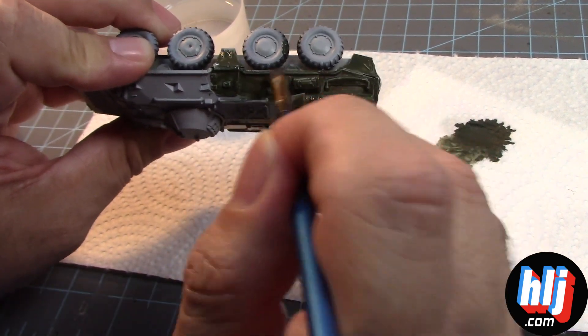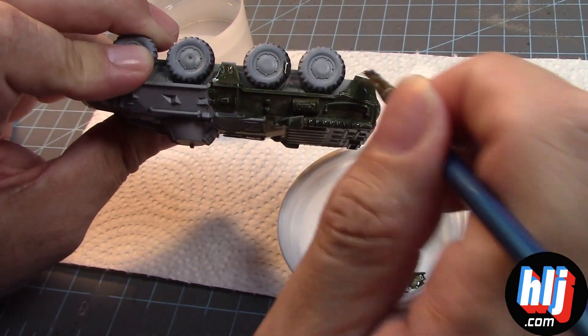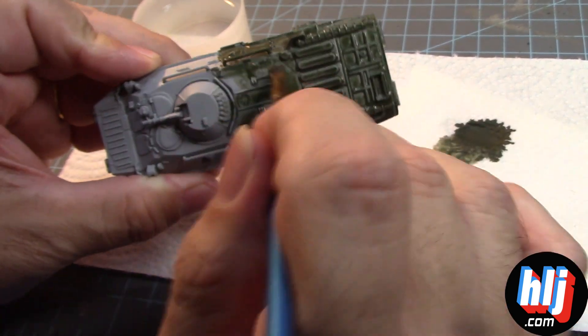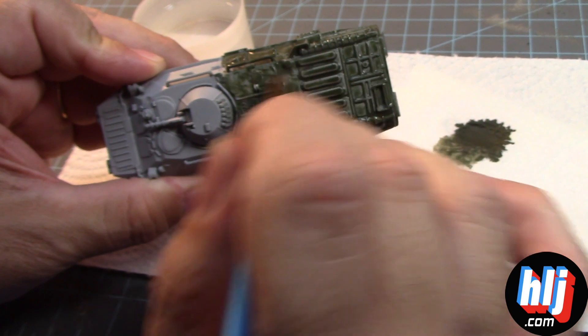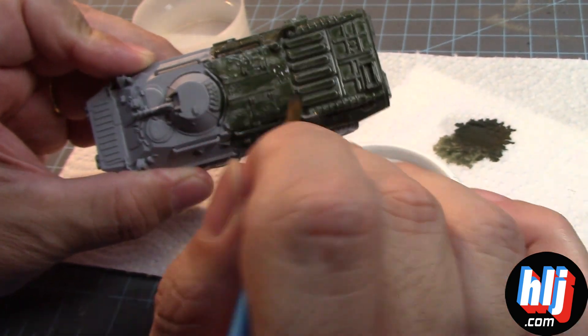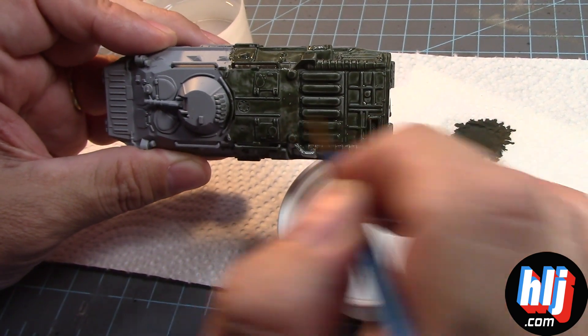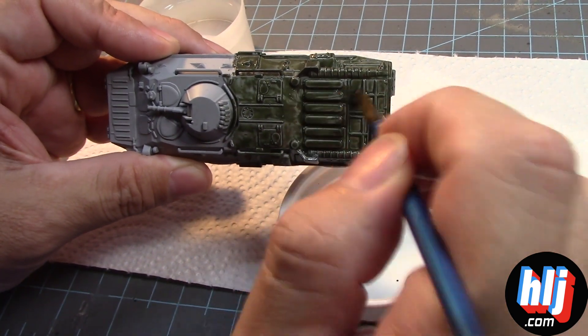To paint a Gundam, that's a different skill set that I don't think I can ever achieve. I tried, but I don't think I'm going to hand paint a Gundam anytime soon, now that I got myself a better airbrush. We'll talk about that later.